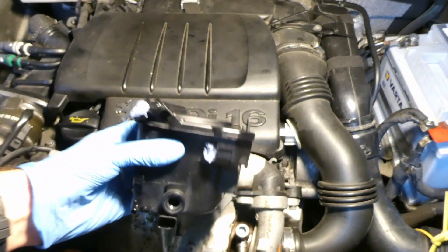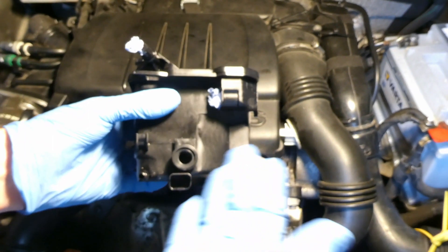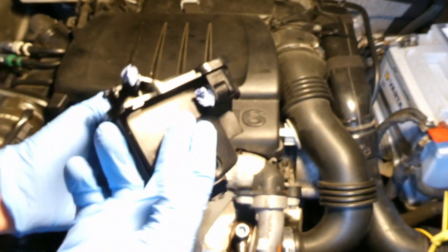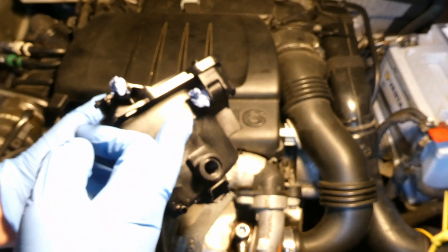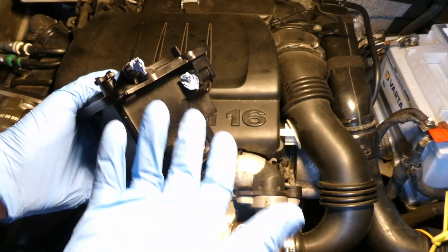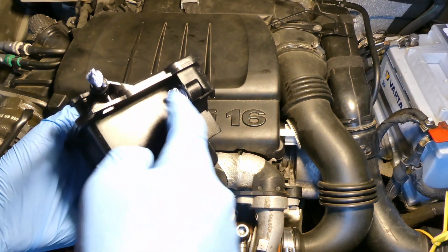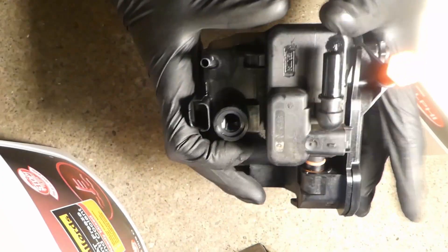What does the fuel filter do? It filters fuel — in this case diesel fuel. From your main tank, a line comes in here, goes through the filter, and comes out here going to your injectors. What I'm missing here is a diesel heater element — it's a small piece with a protruding part that you click inside.